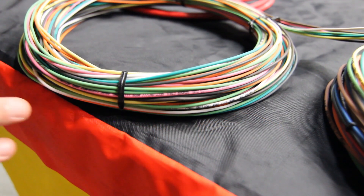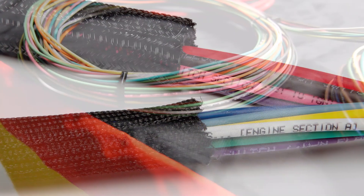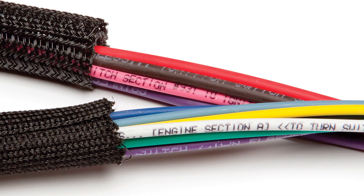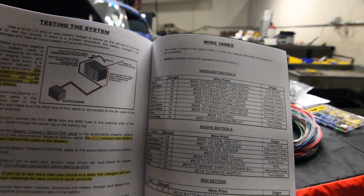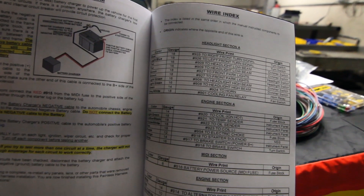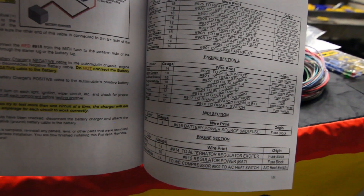We use all high-quality TXL wiring, and you'll notice every single wire is printed on it. It'll tell you where it's coming from and where it's going. There's also a three-digit number on each wire so you can quickly reference it in the manual, or in the very back we have a wire index that shows the origin and destination of that wire.